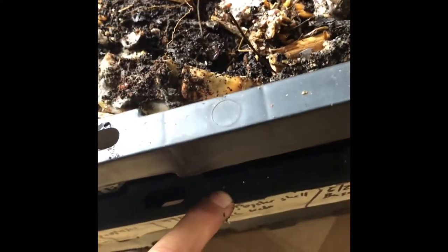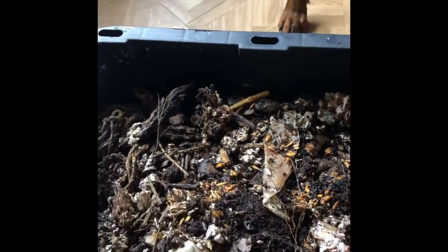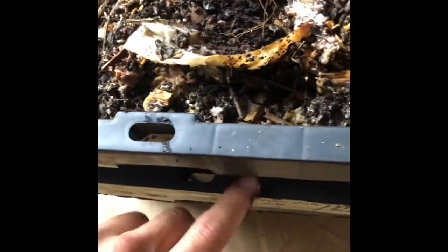Over time, this top bin will become our worm castings once the bottom bin is done. Once we decide to harvest the bottom bin, we'll just flip-flop them — put the new bin on top, the harvested one becomes the new bottom bin, and the worms will continue working it over the next couple of months. You can always start pulling some material out and soaking it in water, but I don't recommend pulling from this very top bin since there's a lot of fresh material here. The bottom bin has material that's much more decomposed.